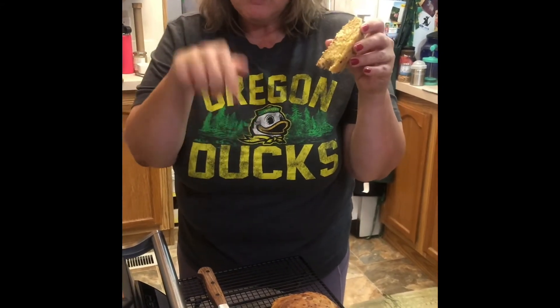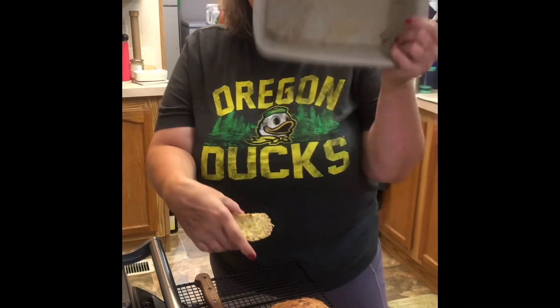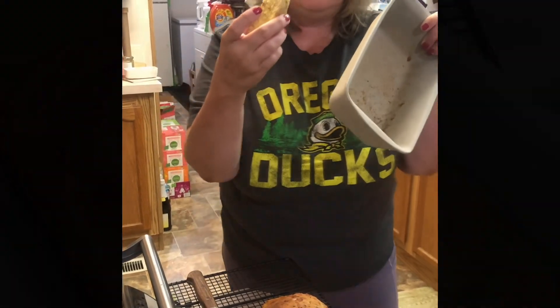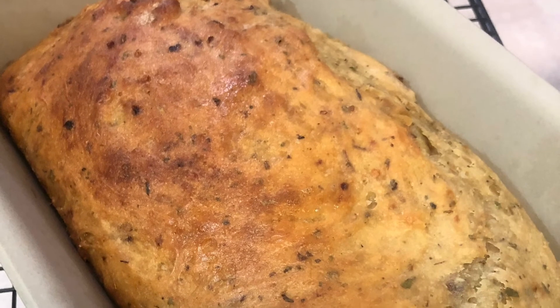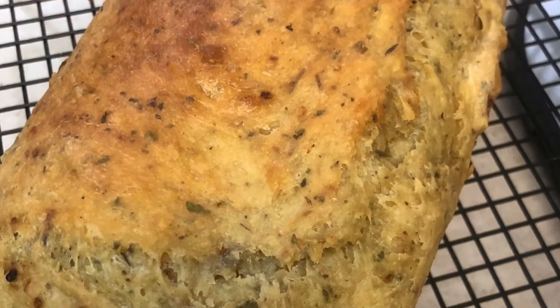So get one of the stoneware loaf pans, get a mix, get this in your oven — perfect for fall. Thank you.